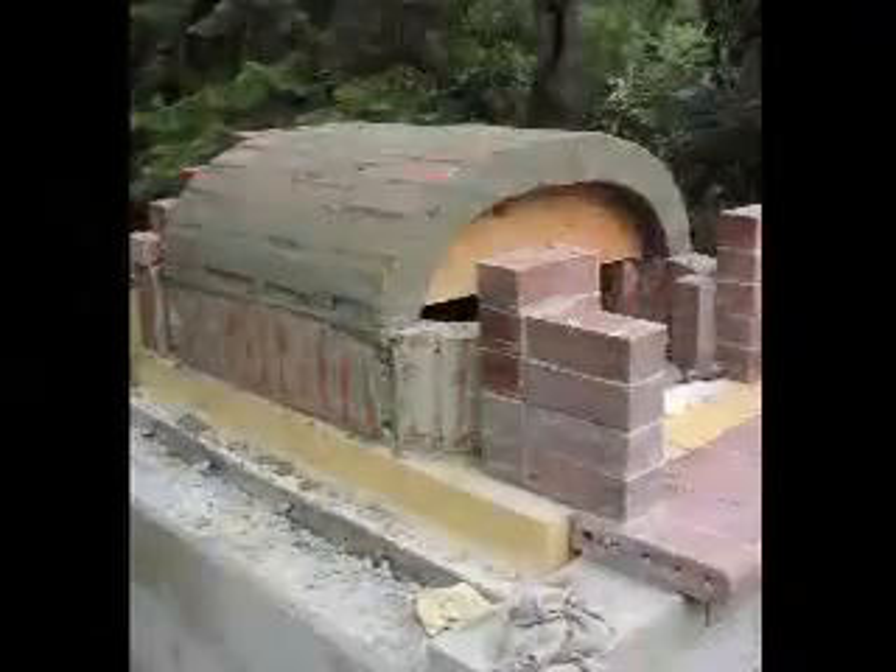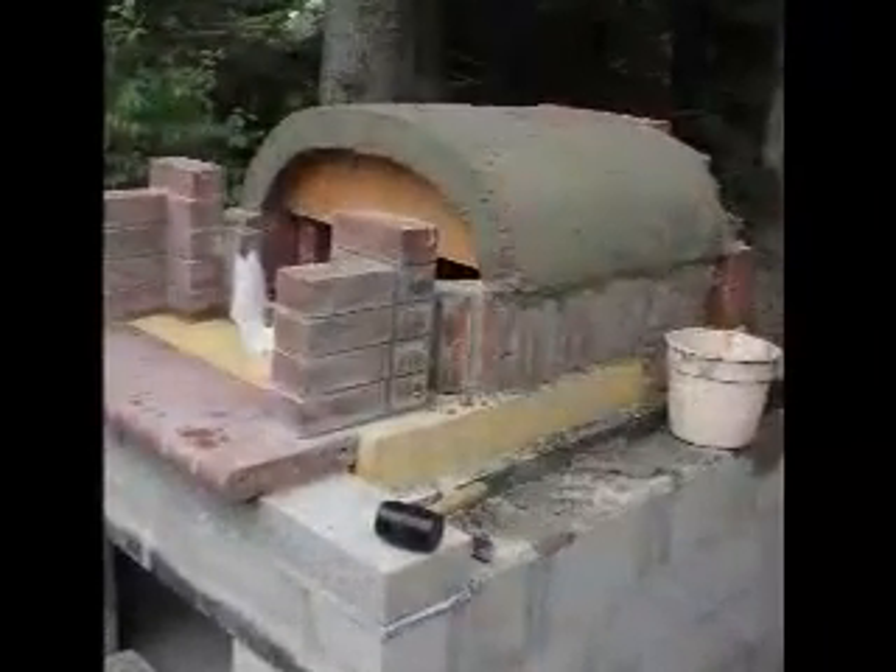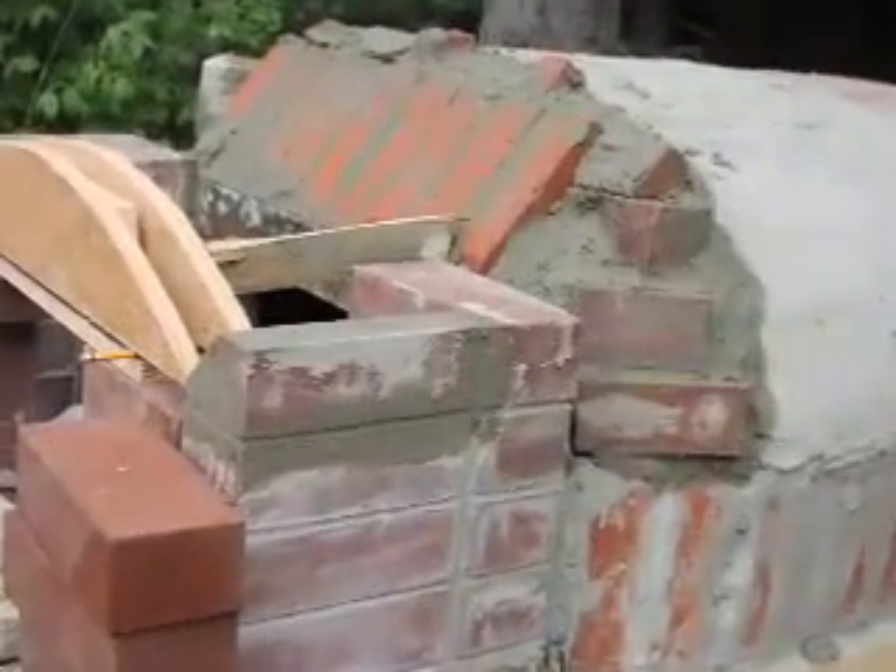I'm easily impressed — I haven't done that much masonry, as I told you. The tunneling down toward the chimney is a tricky section, as is laying out the chimney base.